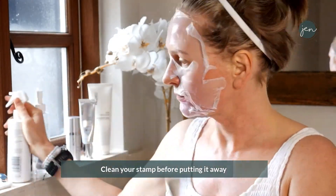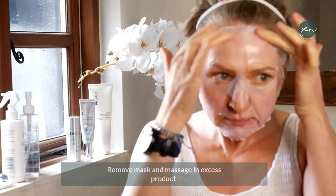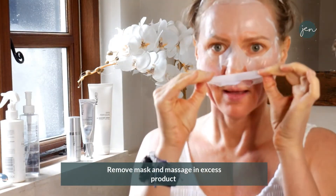Clean your stamp whilst your mask is on — ready to put it away. Don't put the lid on yet whilst it's wet, let it dry. After 20 minutes, remove the mask and throw it away, then massage in anything that's left on the skin — it's often quite dry at that point.